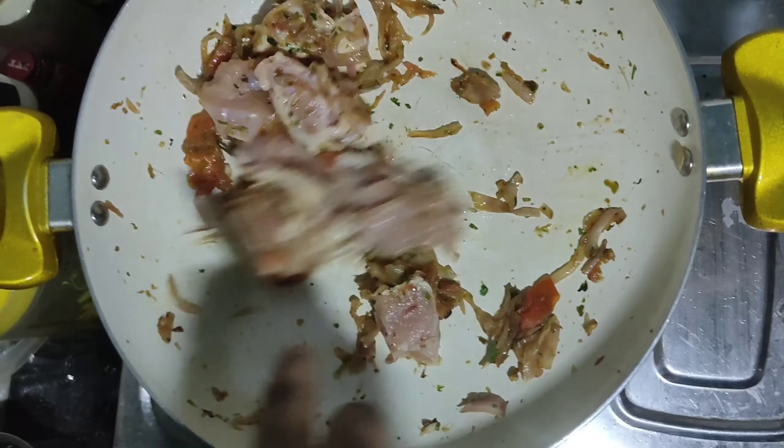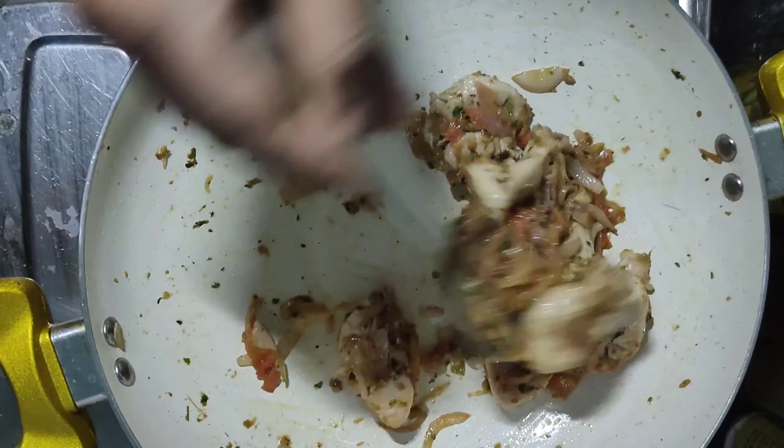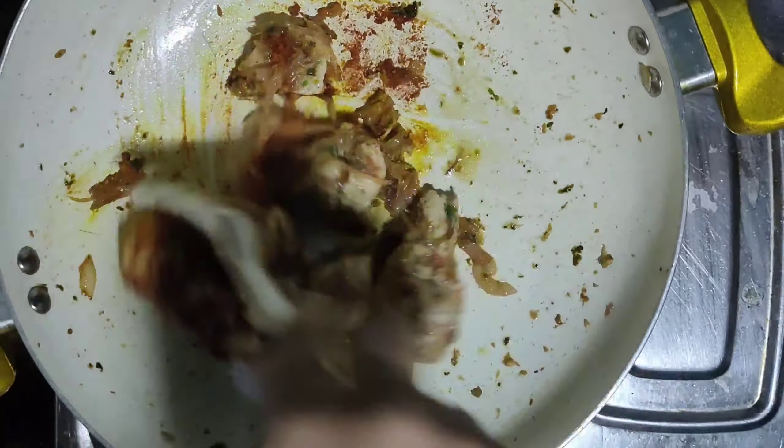Now let's add something white. We will make a white paste. This is half cooked. Malogapodi, garam masala — all of which are good.